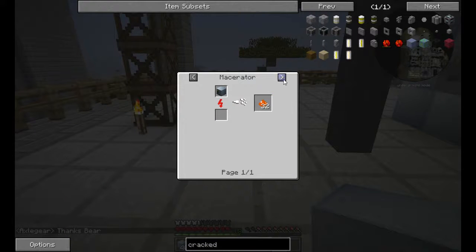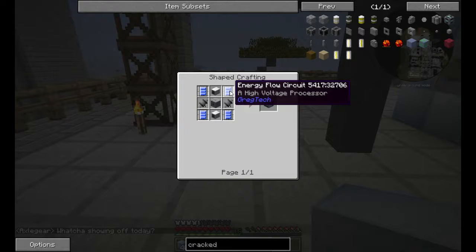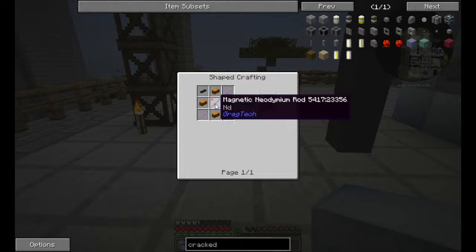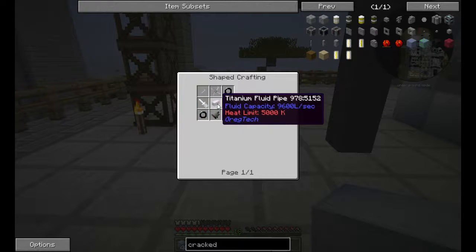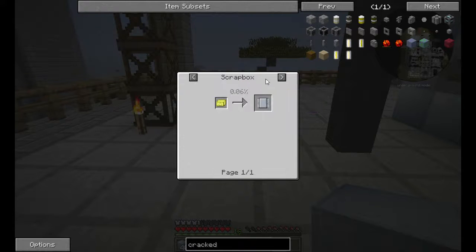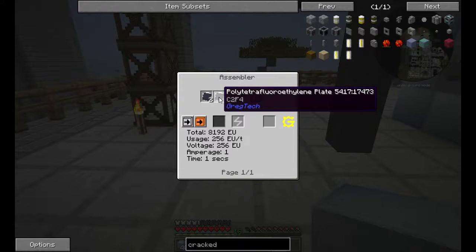To make this, you will need to be at least into extreme voltage, so you will have to have made stainless steel and titanium at this point. You also need neodymium and you will need Teflon for making the circuits here, which is the polytetrafluoroethylene.